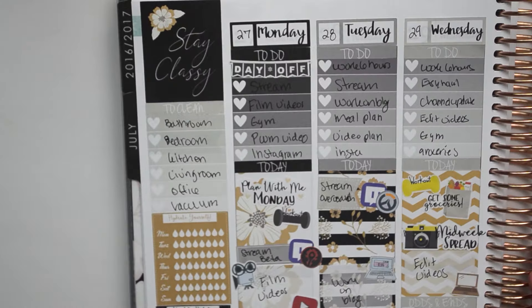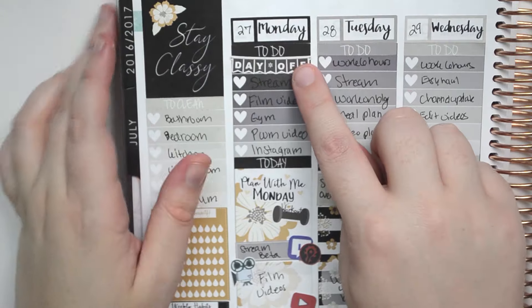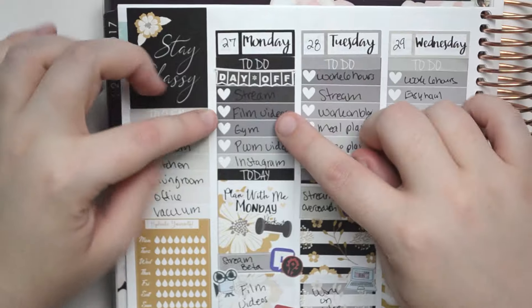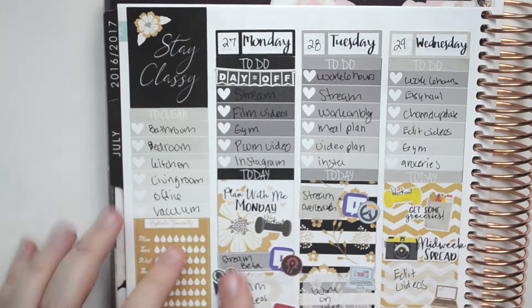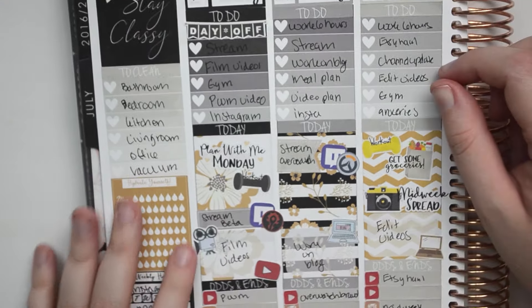And I don't know what I'm going to put there because I don't really have any other weekly habits that I don't already have a habit of. And then Monday is my day off so I used this day off sticker so I didn't have to worry about writing on the black because I have nothing to write on that with. And then after that you can't really see it, but it says stream, maybe filming videos, gym, plan with me video, and Instagram. And then I put plan with me Monday, a workout sticker, stream beta — and then these are stickers that I made myself. So I'm streaming the world of Warcraft beta on Monday.